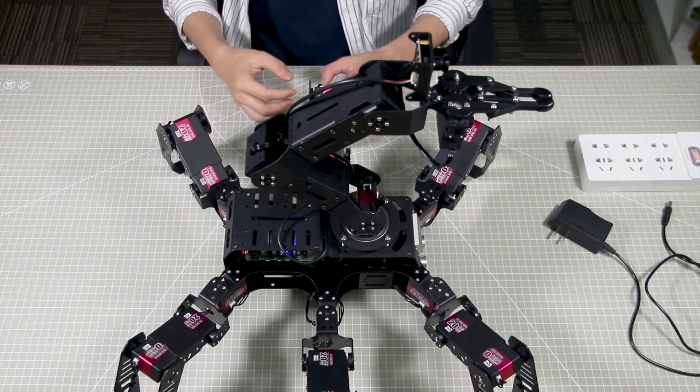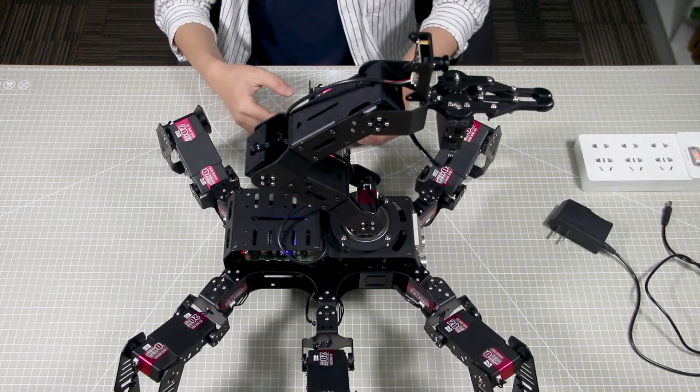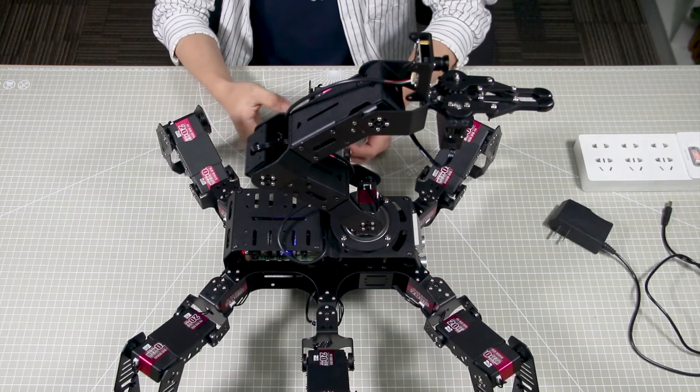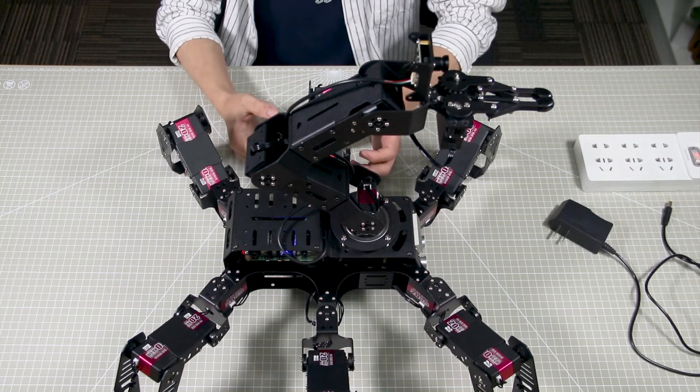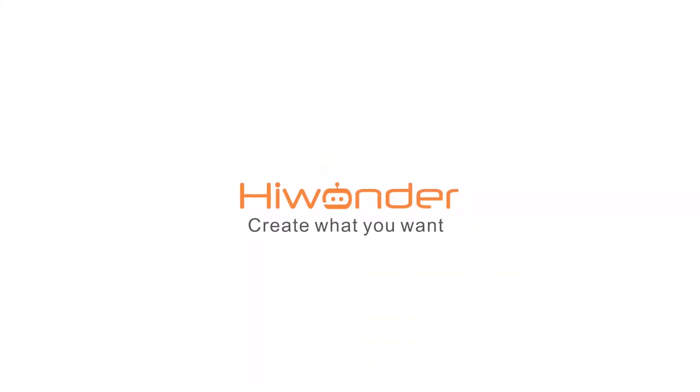The robot will generate a Wi-Fi name starting with the letters HW. Okay, we have successfully booted up the robot. For how to start the robot games, please check the next video. We'll see you next time. Bye bye.